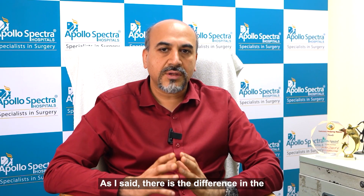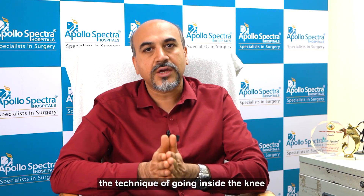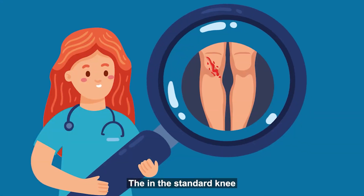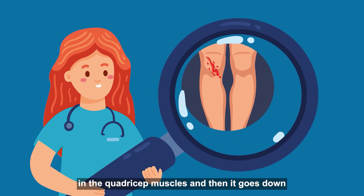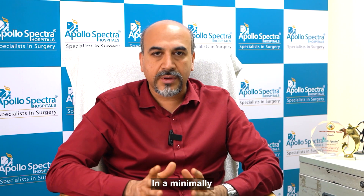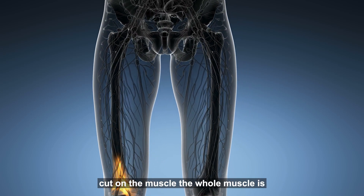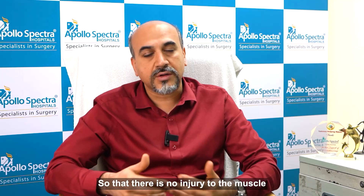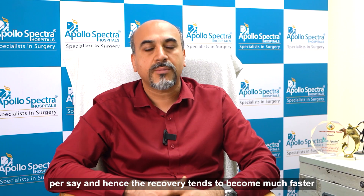The difference in the procedure is basically the technique of going inside the knee. In a standard knee replacement, the cut is made in the quadriceps muscle and then it goes down. In a minimally invasive knee replacement, there is no cut on the muscle — the whole muscle is lifted off and retracted on the sides, so that there is no injury to the muscle, and hence the recovery tends to become much faster.